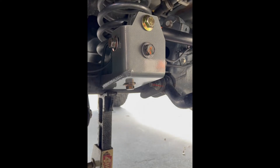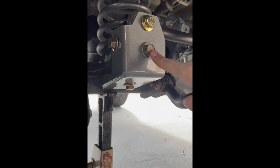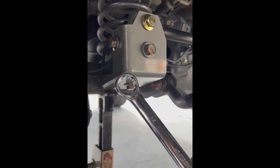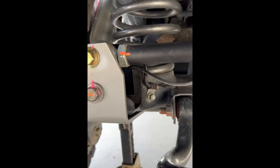Torque those down to about 95 foot-pounds. This nut gets blue Loctite, and that one gets blue Loctite as well. Last thing: use a 21mm open or box-end wrench to finish up.